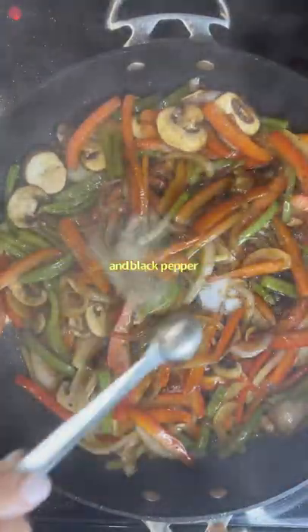After it's been sautéing for some time, you're going to add in some honey, salt, and black pepper.